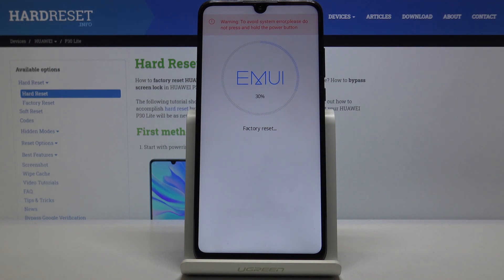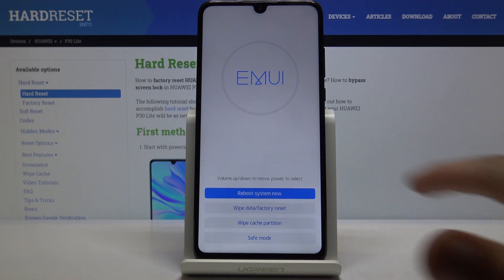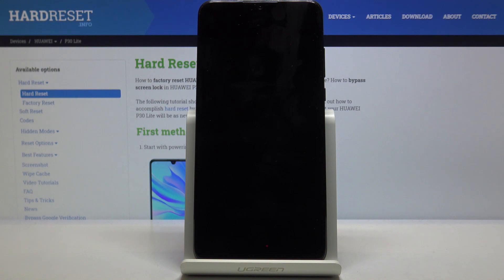So let's wait for this to finish — and as you can see now it's finished — so let's tap on 'Reboot System Now'. Like I said, the process will now continue, so I'll be back once we can see the Android setup screen.